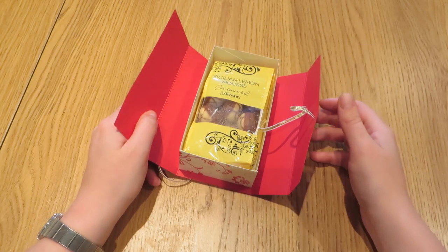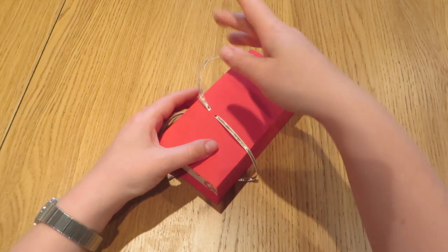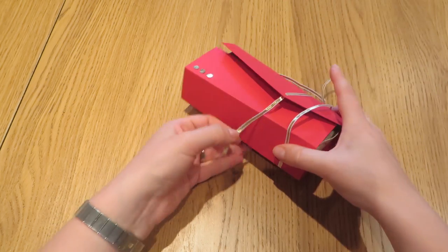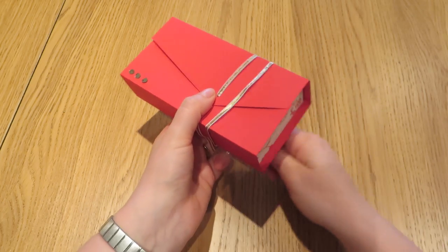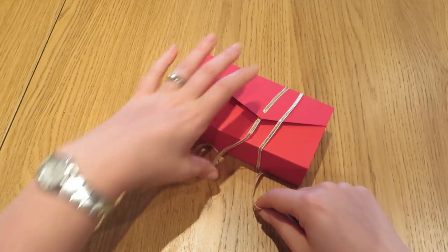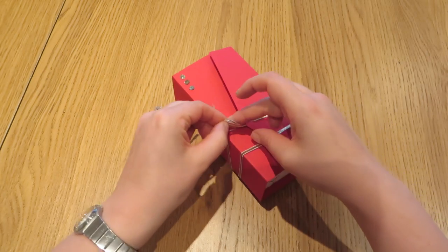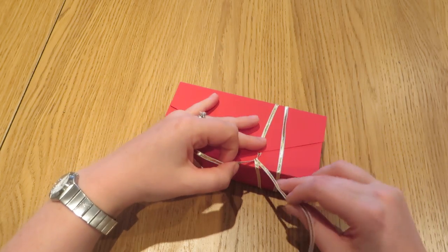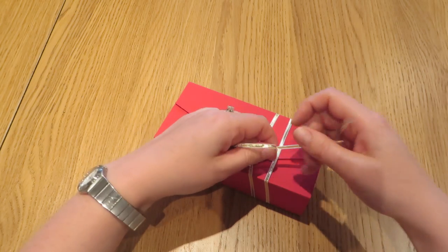Thorntons are a fabulous British chocolate manufacturer and these boxes actually went out as a little gift to some ladies that have joined my team of stampers recently — my Stamping Up team here in Manchester and a bit further afield. So these went out to them as a thank you gift and I know they've got them now, so I can show you the box without fear of spoiling the surprise.